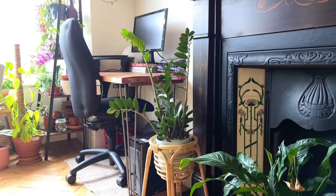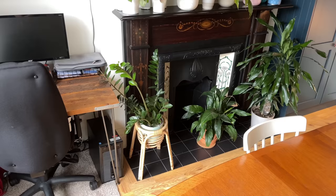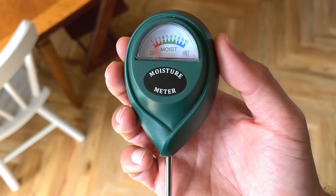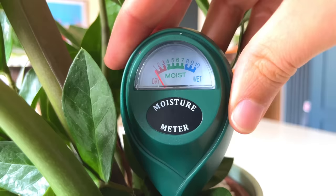I keep my relatively large ZZ plant in my east-facing dining room that gets pretty warm in the summer, and I water it very infrequently — maybe once a month. The soil of this plant wants to dry out completely before watering again. I use my trusty moisture meter to measure the moisture in my plants before watering, and when the probe reads dry on this plant I tend to leave it another week and then water.